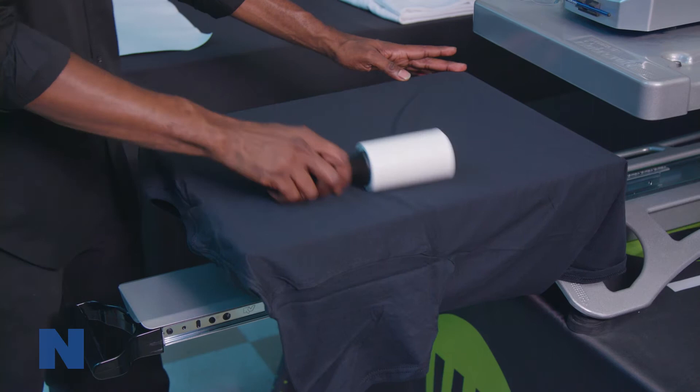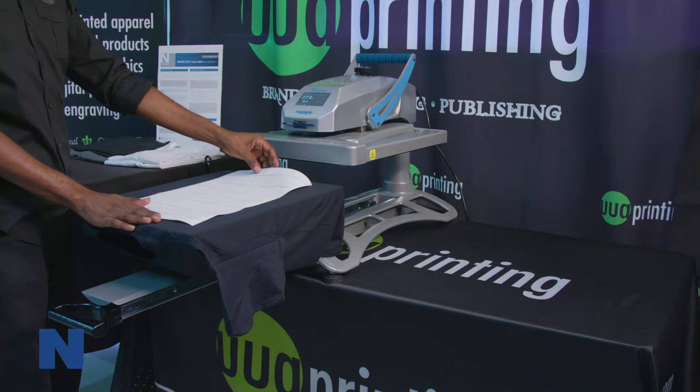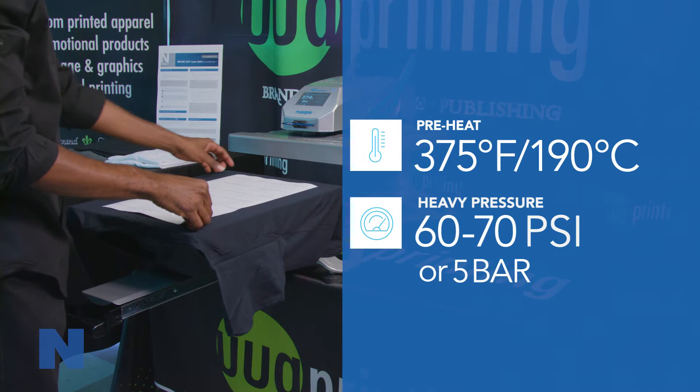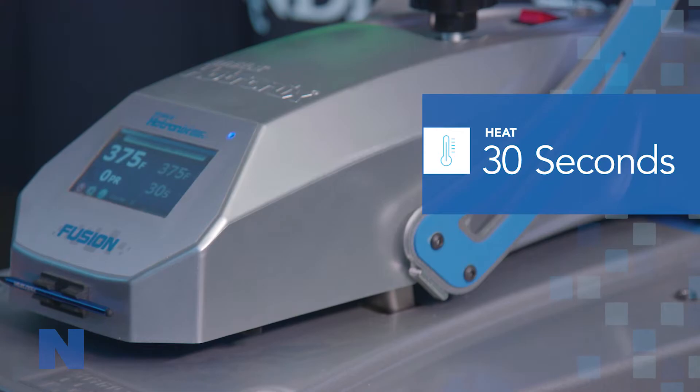Next, to transfer the image to the garment, lay the fabric on the press and place the transferred image sheet face down on the fabric. With the press set to 375 degrees Fahrenheit or 190 degrees Celsius and using a heavy pressure setting of 60 to 70 psi or 5 bar, press the transfer paper onto the fabric for 30 seconds.